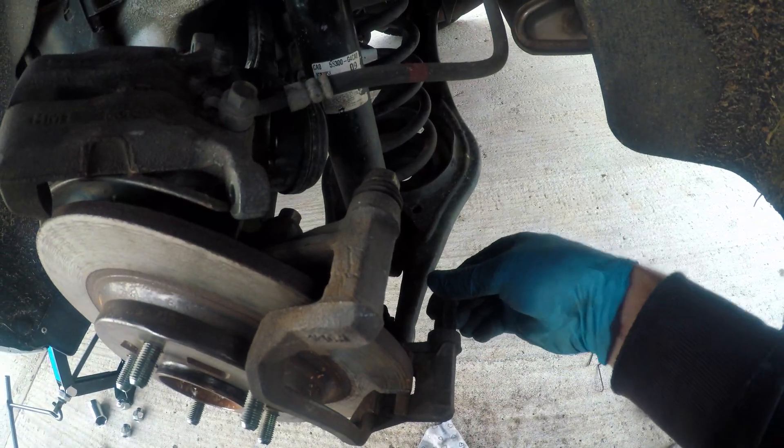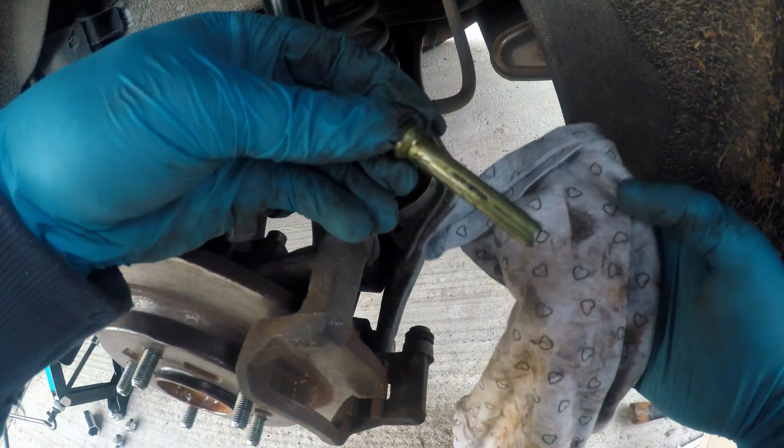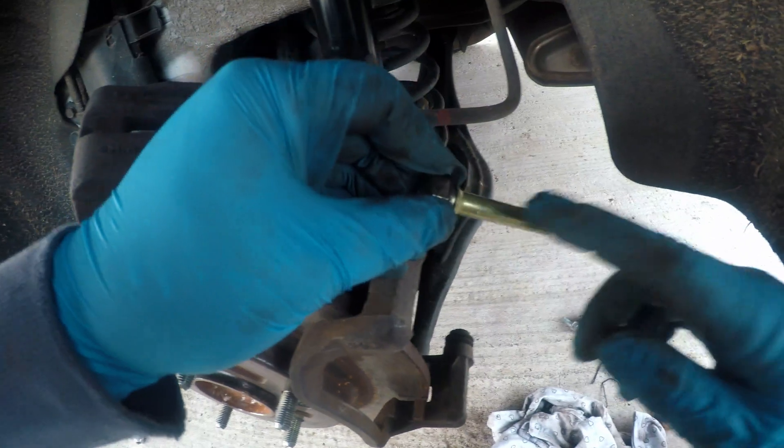Next I'll move to these locating pins. You really want to make sure they are free to move and they have lubricant on them. Those are vital parts for the brakes.